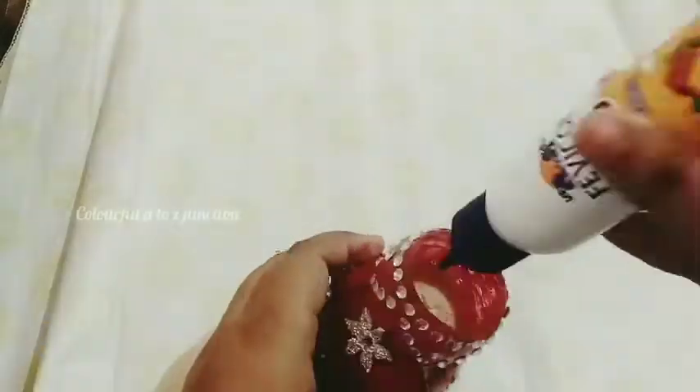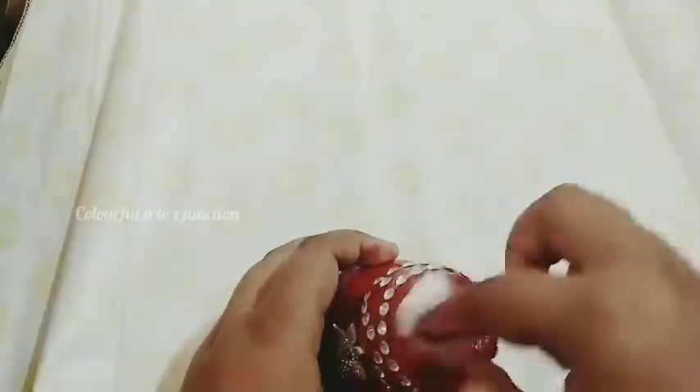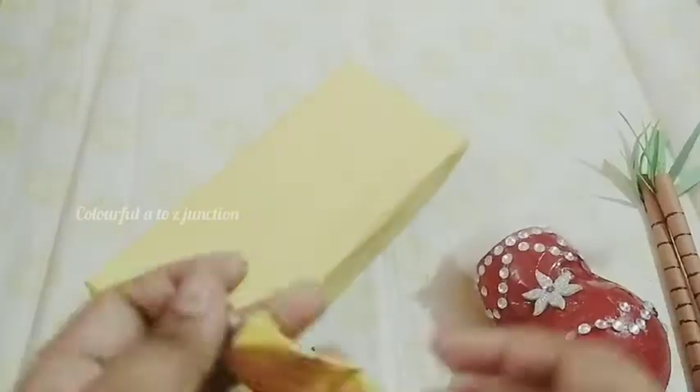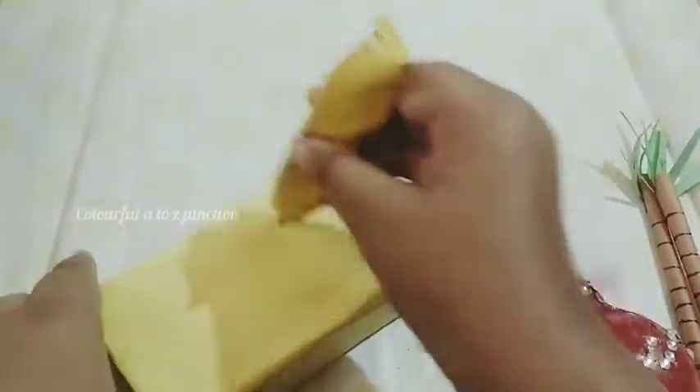We will add a stone stick to the stick and add them to the decoration. We will add cotton and add the pieces of cotton. This is to assemble a box with yellow colour paper.